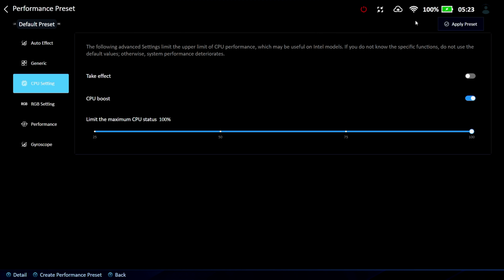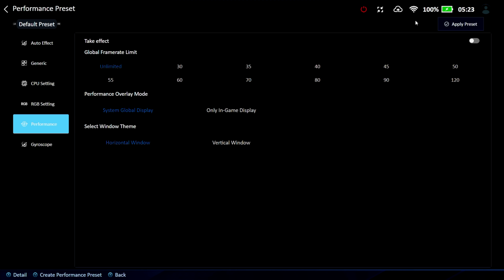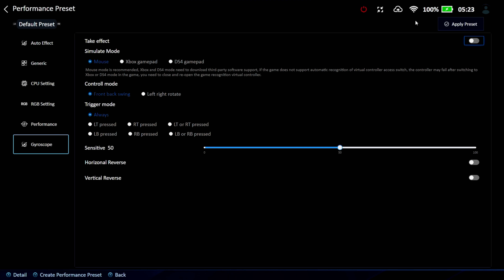Under CPU settings you can set it to 100% or turn CPU boost off, and change the RGB. There's a performance section and a global frame limiter that goes from 55 up to 120. The gyroscope can work as a mouse, Xbox gamepad, or DS4 gamepad — you can set up a hotkey to enable it and program it to function as your left or right analog stick. There are lots of gyroscope settings here.